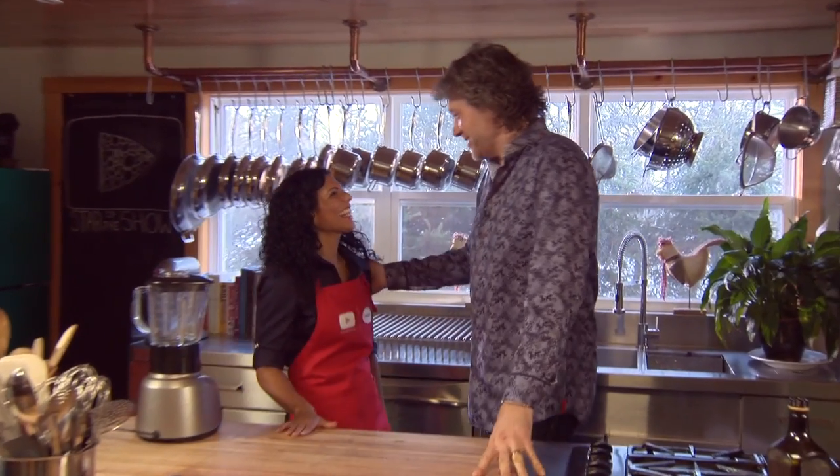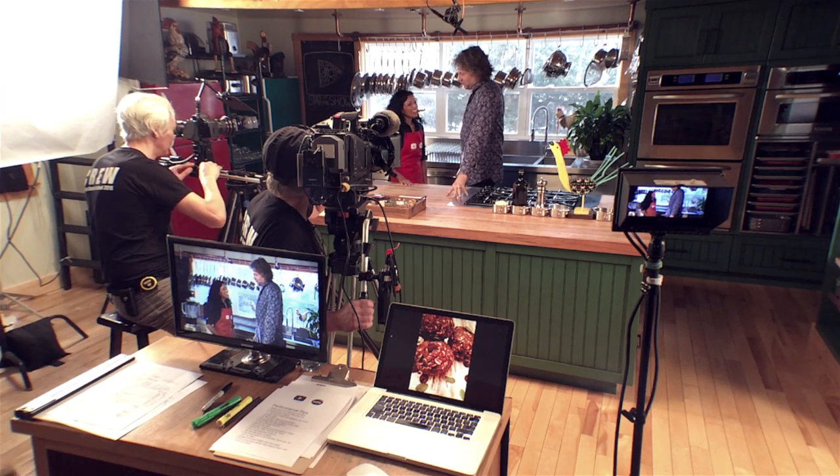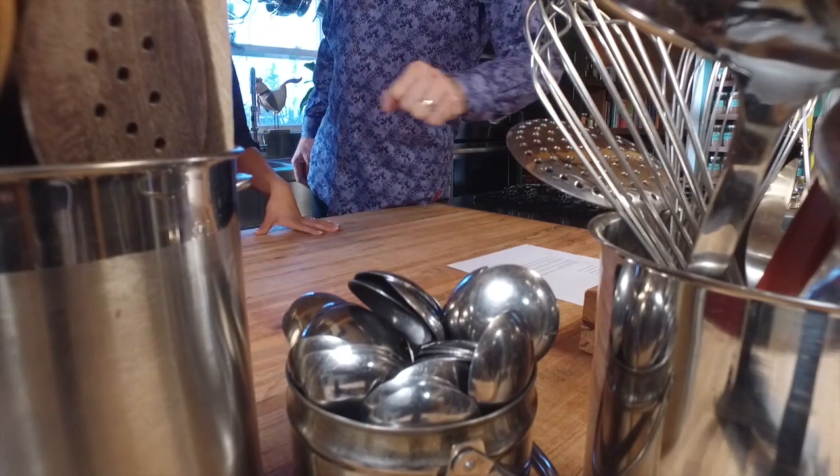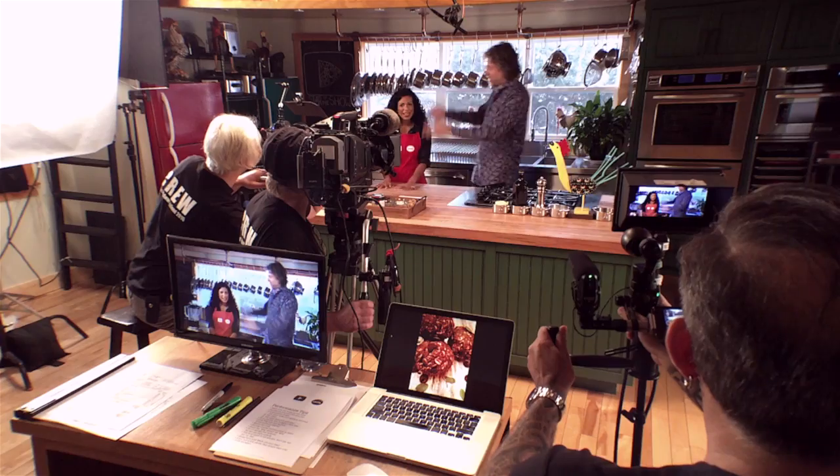Welcome to my test kitchen. Are you ready to be the star of the show? I am ready to be the star of the show. I am so passionate about using plant-based protein, so for me to get chosen by Canadian Lentils to showcase my lentil recipe is amazing. So your recipe is here, your ingredients are measured out. Take it away.